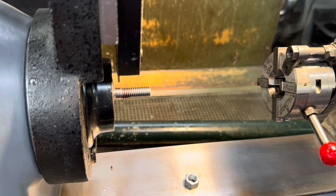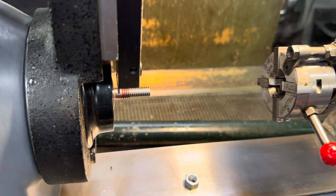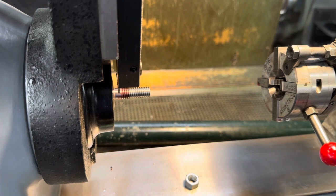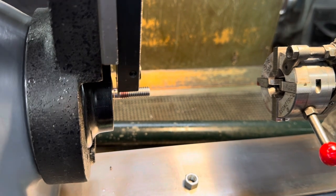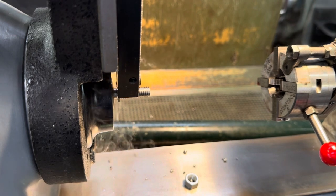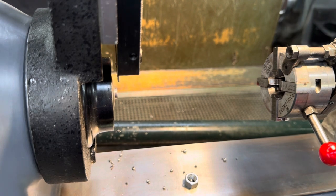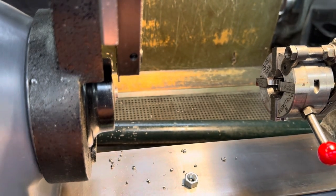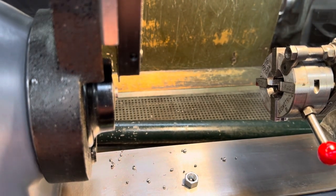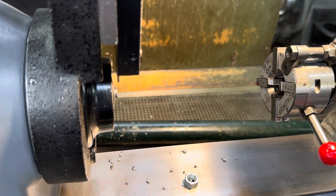I'm going to part off the thread that I already cut. This lathe, by the way, is a hard-edged DV-59. I'm going to run this in low range, down around 350 RPM.